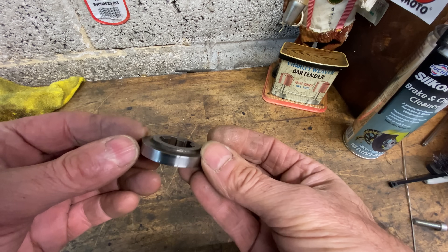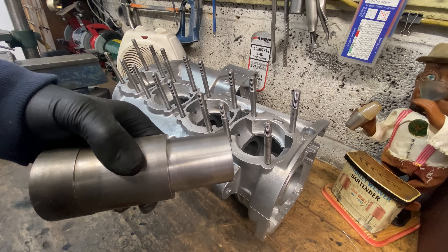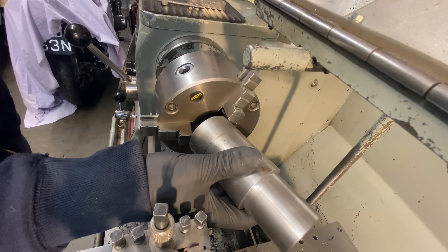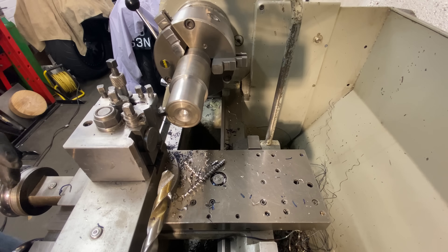With the sprocket turned down, the next thing I need to do is make a thick-walled tube to mount the other sprocket 48 millimetres away. I just happened to find this piece of steel bar that's almost turned down to the right diameter, so I put it in my chuck, skim the diameter, and face off the end.